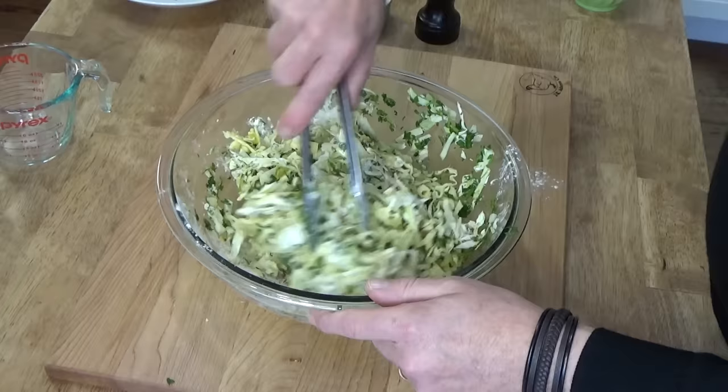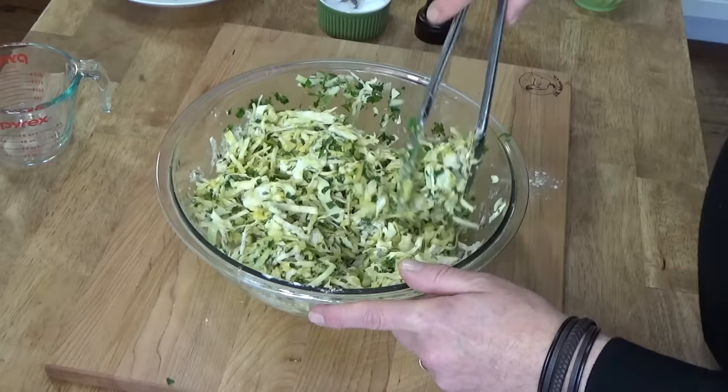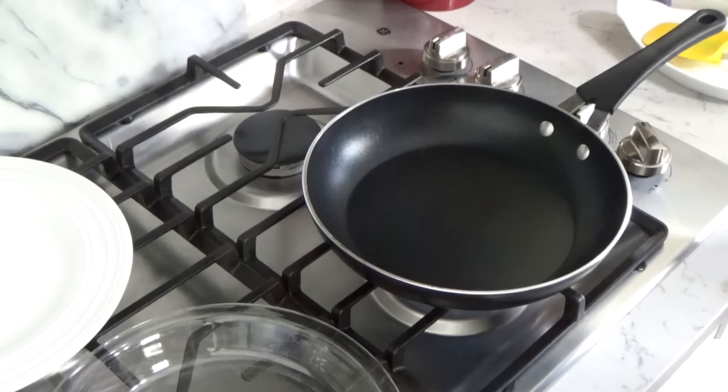Now, we call this a cabbage pie, but it's not a pie in the traditional sense — in other words, it does not have a pastry shell. I think we are mixed enough. Now I'm going to move you over to the stove top.